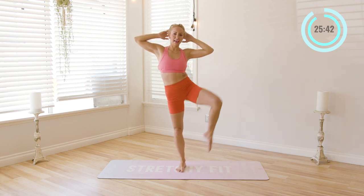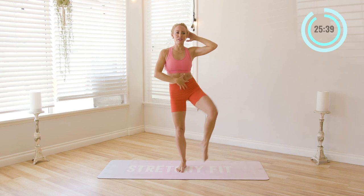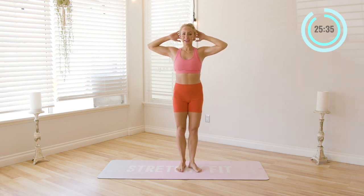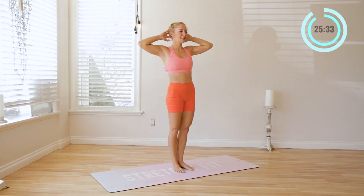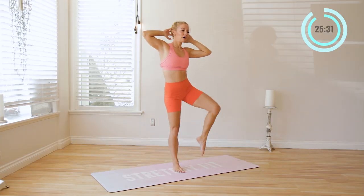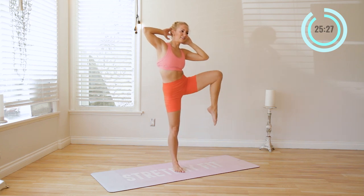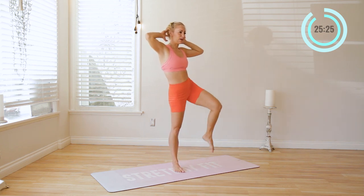Other side. Ten, nine — feel those obliques work — eight. This is just the start of our core; we've got a lot of core today. Six, five, four, three, two, and one. Good.